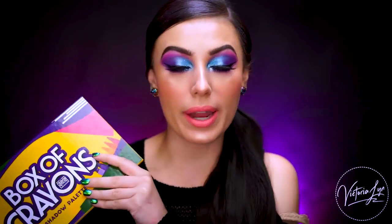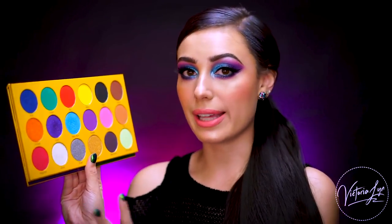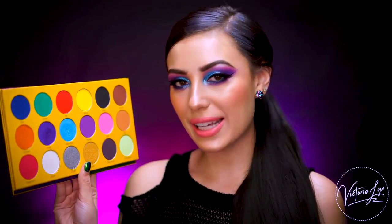My look is complete! This is the final look and I'm ready to give you my thoughts on the Box of Crayons eyeshadow palette from The Crayon Case. The primer — I was really impressed by it. I thought it worked really nicely and the shadows showed up super pigmented. I'll probably go back and forth between concealer and this primer. If you're specifically into eyeshadow primers, you would really like this because it has an interesting texture that helps the eyeshadows adhere. I love the idea of this palette — a palette based upon a crayon box. It could not get any cuter and my inner 12-year-old was dying when I saw this.